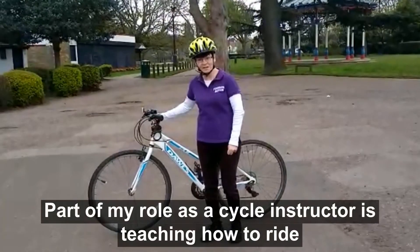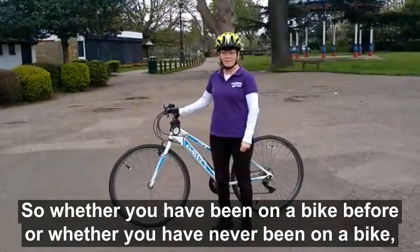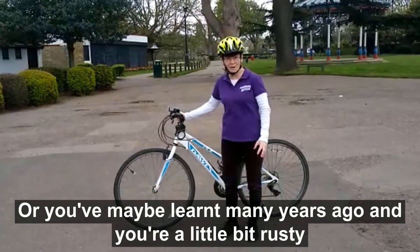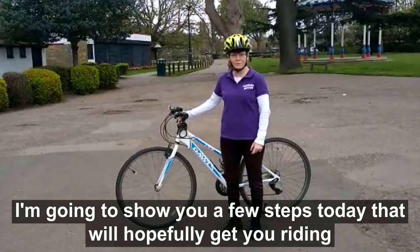Part of my role as a cycle instructor is teaching how to ride. So whether you've been on a bike before, whether you've never been on a bike, or you've maybe learnt many years ago and you're a little bit rusty, I'm going to show you a few steps today that will hopefully get you riding.